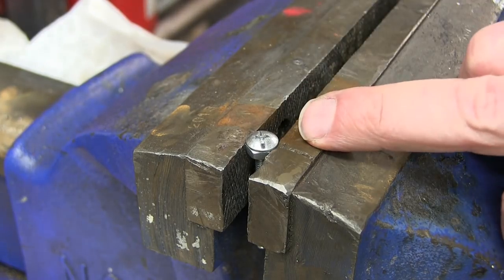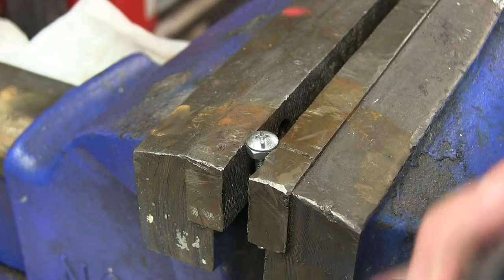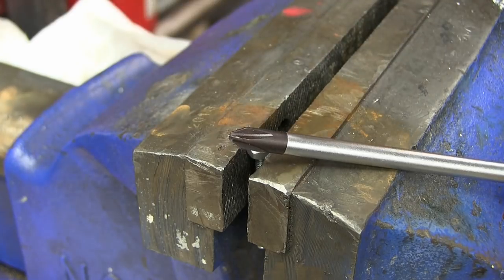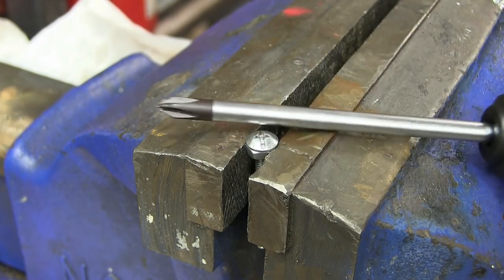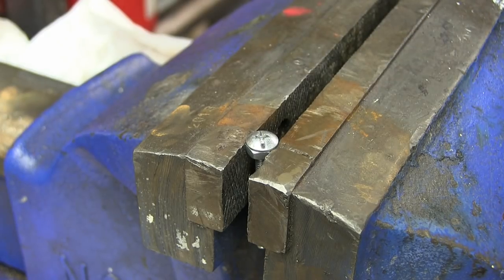We get a test fastener to stand in for a recalcitrant fastener. This is fresh so it'll come right loose, but wouldn't this be great if it works? It's always the Phillips that gives you trouble. Occasionally it's a hex key, but if you could get these in a hex key shaft as well — I mean if this thing works, let's give her a try.